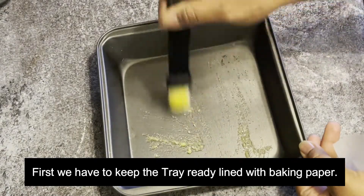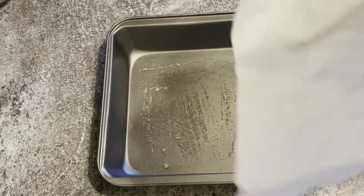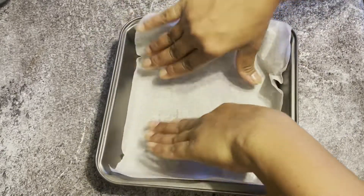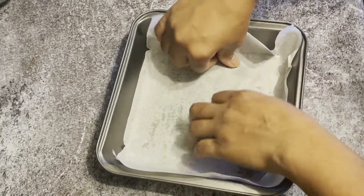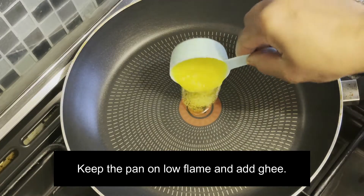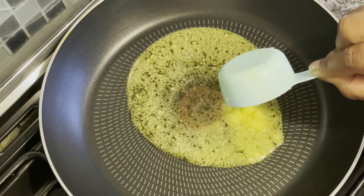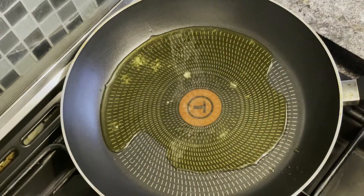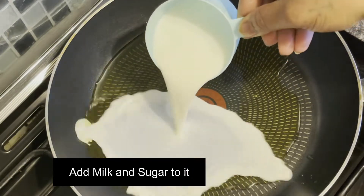First we have to keep the tray ready, lined with baking paper. Now let's start — keep the pan on low flame and add ghee. Then add milk and sugar to it.